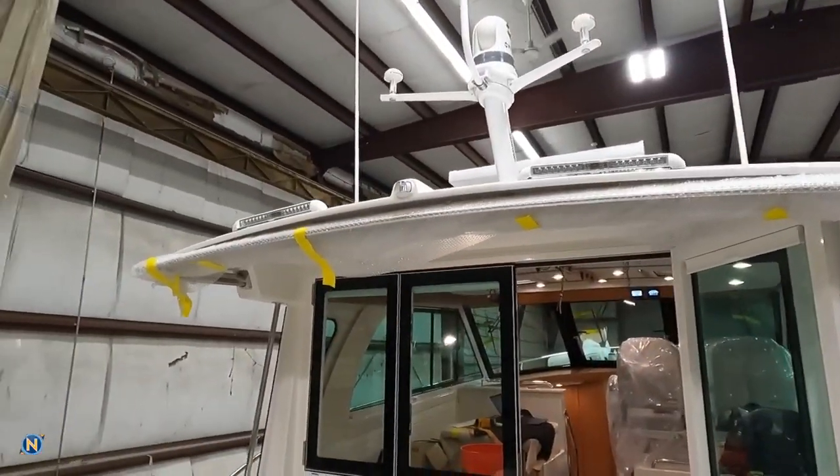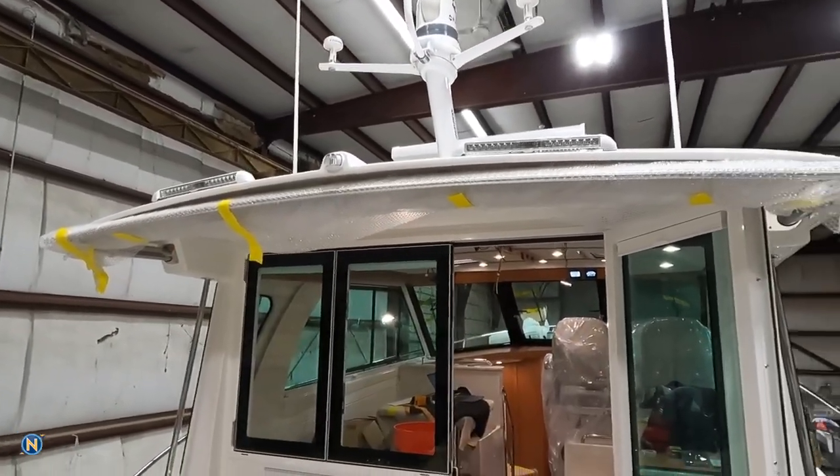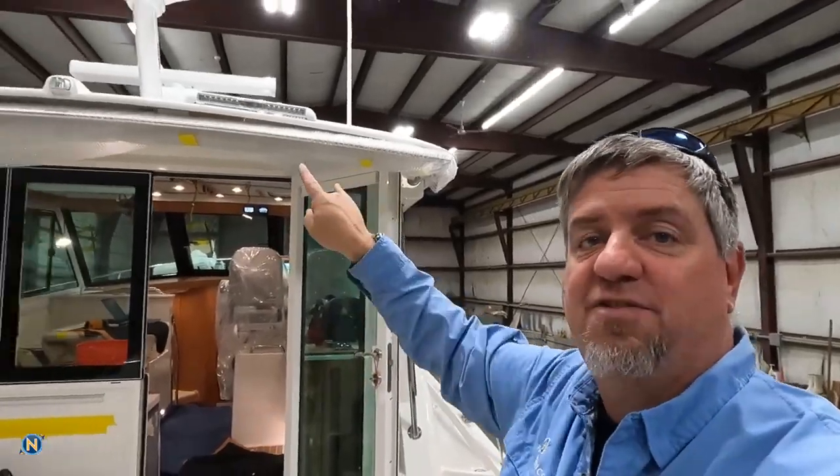One of the first things you guys are going to notice when we step on board — the hardtop is finally coming together. We have the pair of Lumatec Razor lights, those are floodlights. So if you want to be docking your boat, or you're trying to find your boat at night and you want to see everything around you, you've got those lights right there.